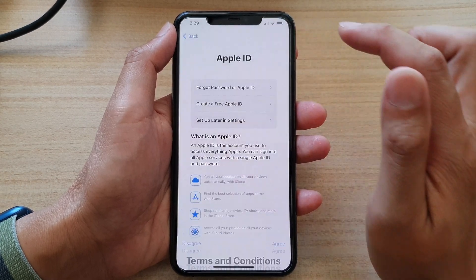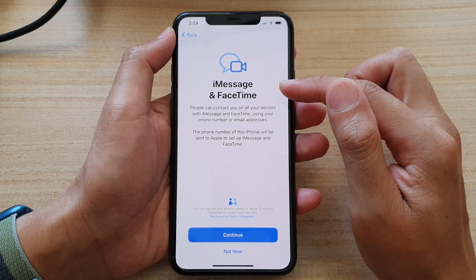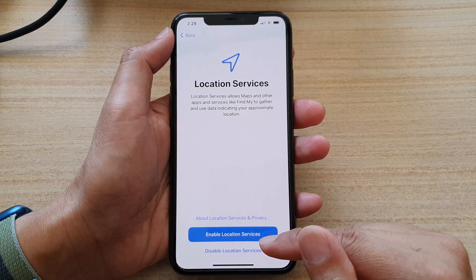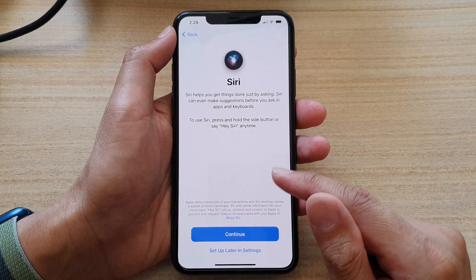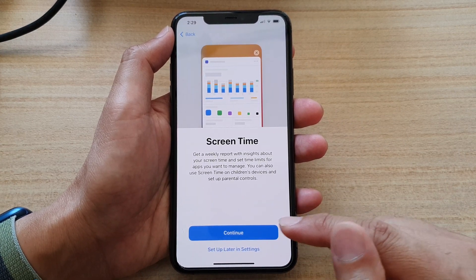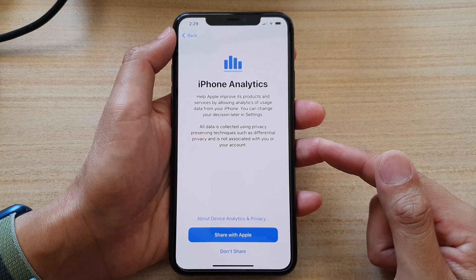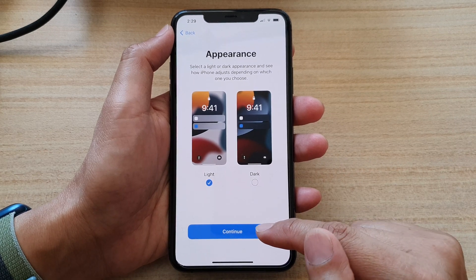Then tap on agree, and then tap on continue. Then tap on continue or not now — just set up iMessage and FaceTime now or later on. I'm going to choose not now. And here, do you want to use location services or not? If you do, tap on enable location services. Next, you can choose to set up Siri now or later. I'm going to choose set up later in settings. And again, do you want to set up your screen time now or later? I'm going to choose set up later in settings. And do you want to share your iPhone analytics with Apple or not? I'm going to choose don't share and tap on continue.